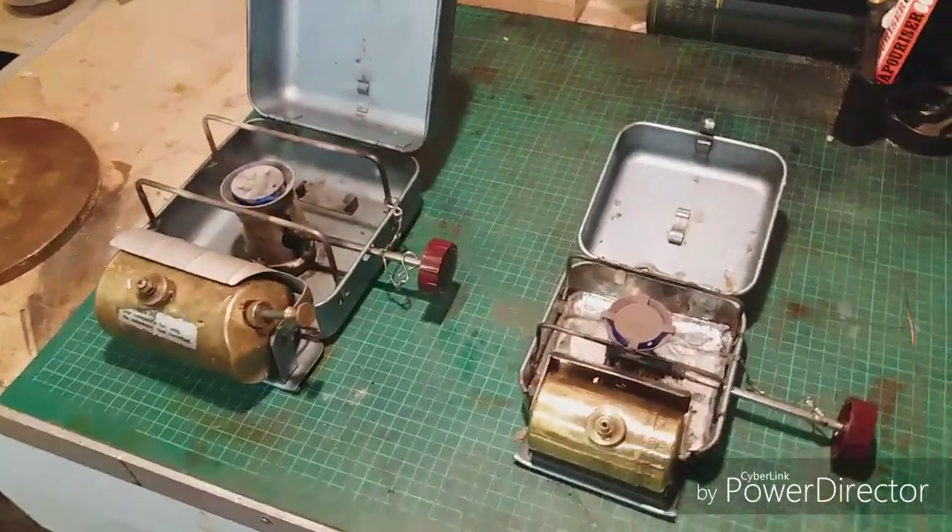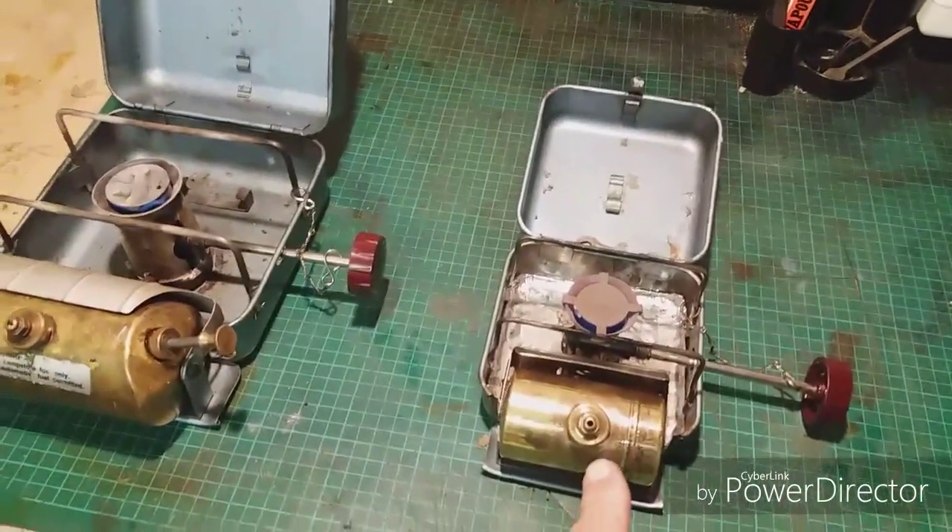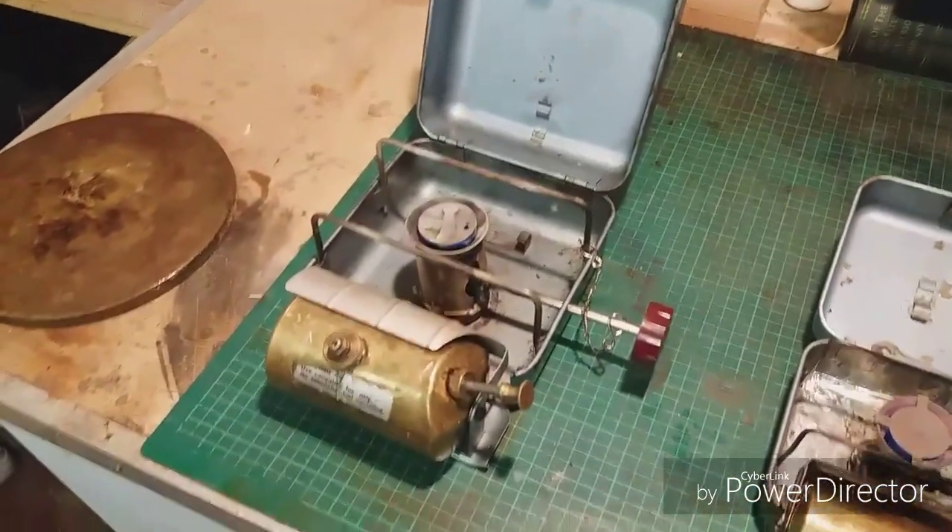Right, there you go buddies — the Optimus 8R and the Optimus 111B.